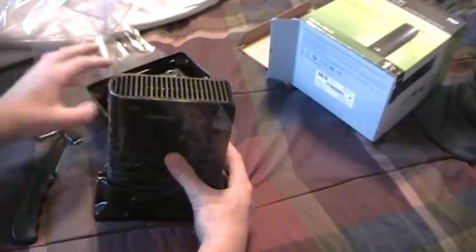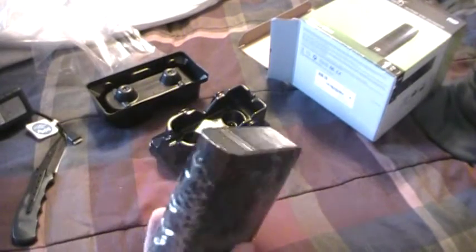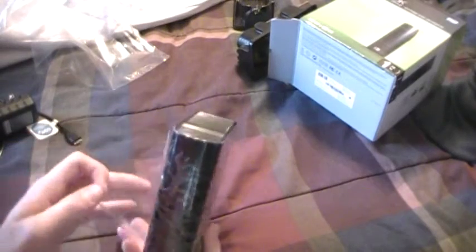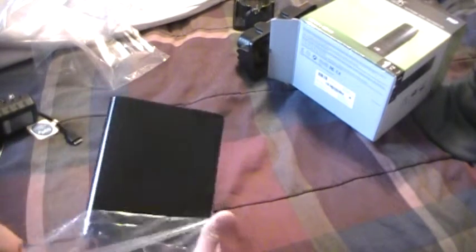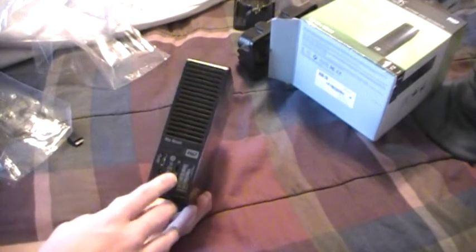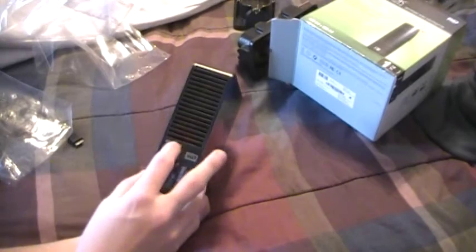Now I pull up the actual drive itself. The drive feels really heavy and really sturdy — it looks like a very good drive. It's made by Western Digital, who has been known to make very good drives. Nice black finish. You have your Kensington lock, USB port, and power port, along with a power button.